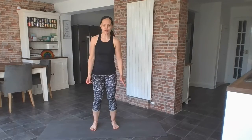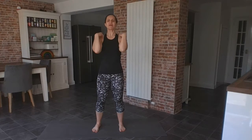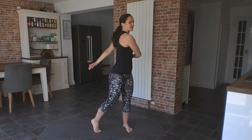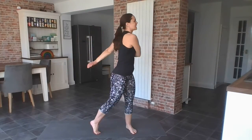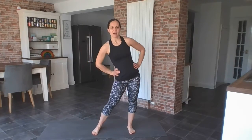Just standing in a space on your mat. I'm going to take my hands to my shoulders and just roll them back a couple of times, and then forwards a couple of times. Just going to let my body swing from side to side, let the arms just hang and swing. And then going to circle my hips one way, starting small, getting bigger and bigger. And then the other way.